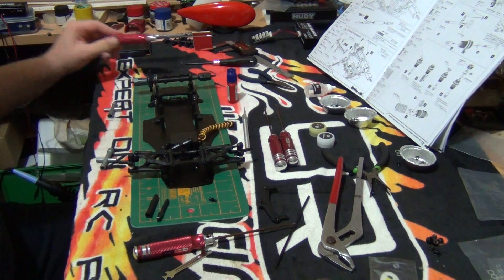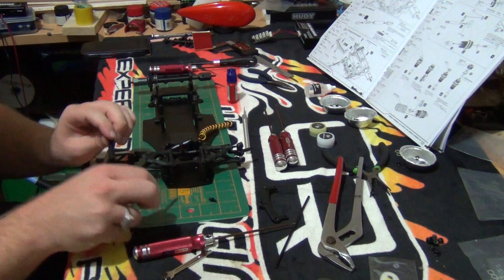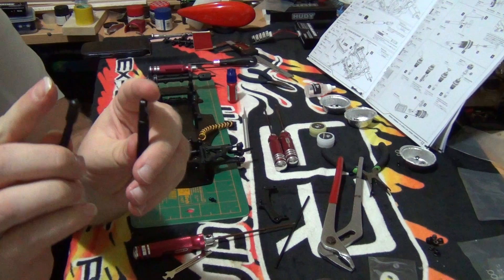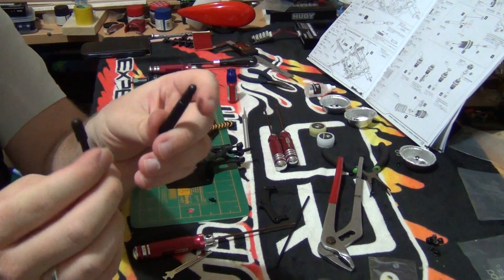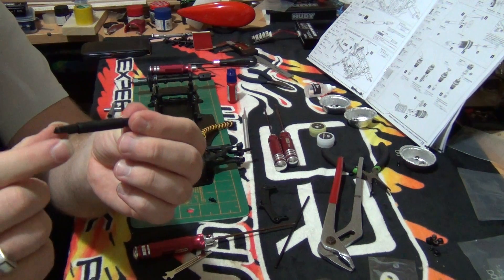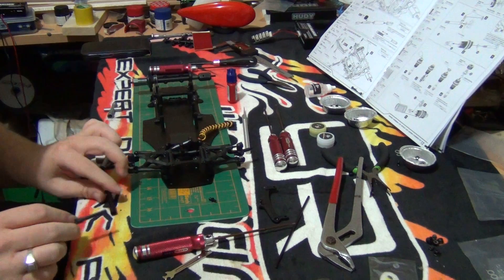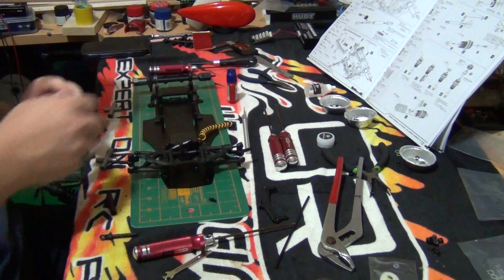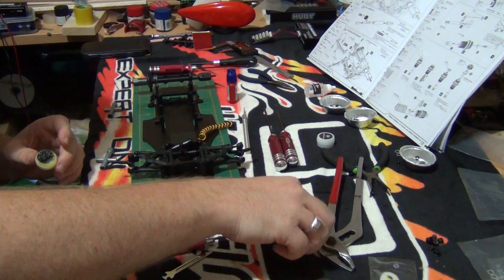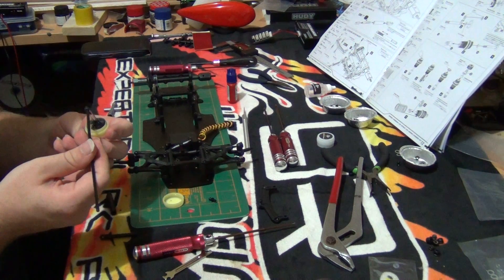Now what we are going to do is the friction damper. All it is is two sides — I have put ball cups on the ends of them. I'm not sure why they come pre-assembled like that, but it simply just goes in like that. In order for it to have effectiveness we need to put some grease. This is just a bit of old antenna tube — we need to put a decent amount on.